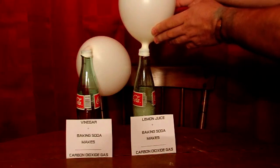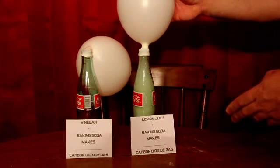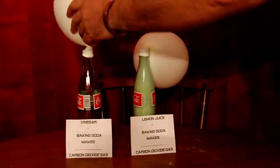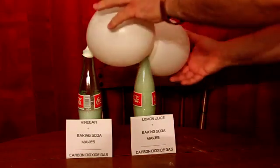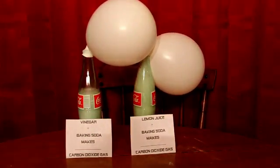When the carbon dioxide gas forms, there's so much of it that it can't be contained in the bottle. So it has to go into the balloon, and when it goes into the balloon it inflates it.